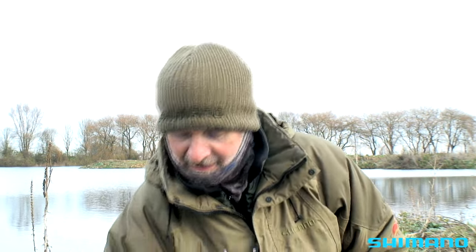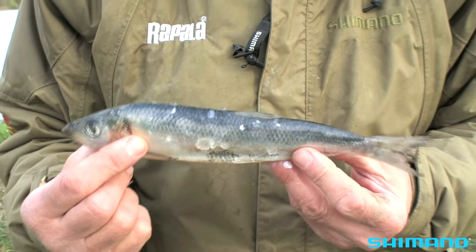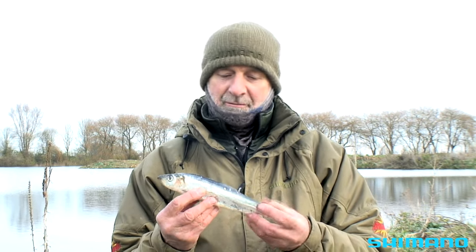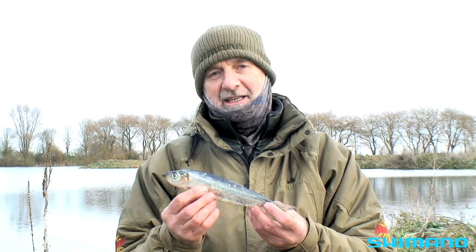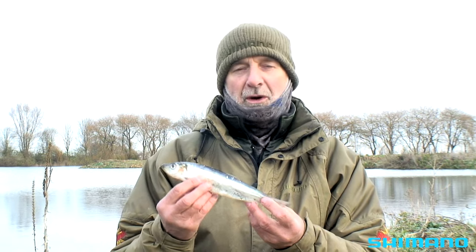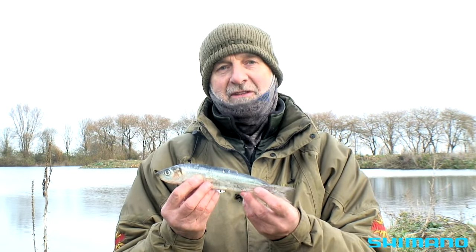First of all, I'm going to tell you about a bait I haven't got with me — mackerel. These lakes have been fished extensively with mackerel and the pike have wised up to them. Mackerel can be a very good bait but pike soon wise up to being caught on the same bait. What I have got is quite a few herrings, and herrings work really well on these lakes, either lying flat on the bottom or popped up above the weed. Herring is a great bait to start with on any pit: really oily, very bright, the pike soon sniff them out.